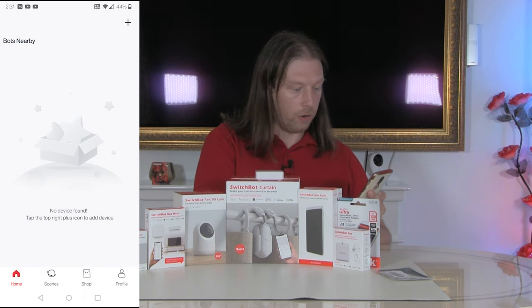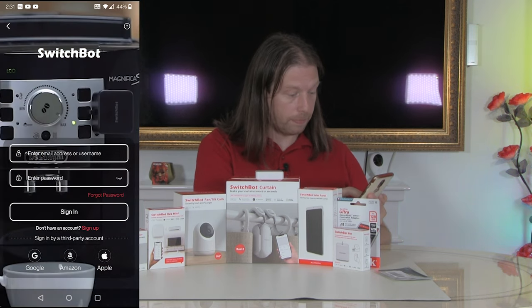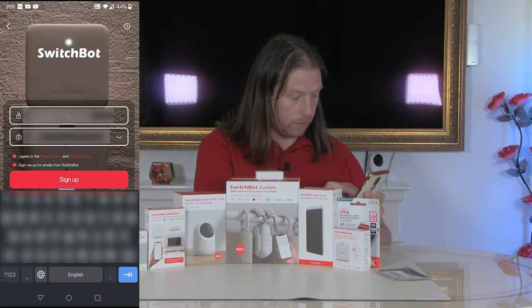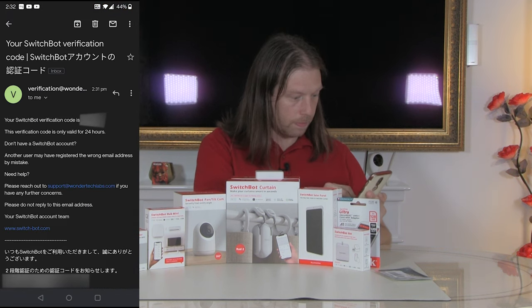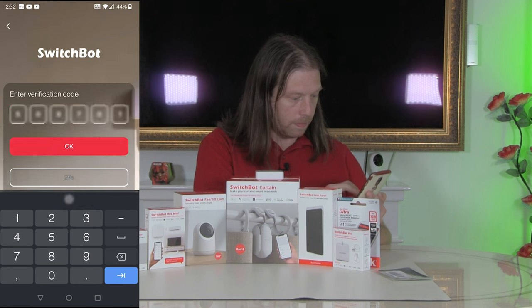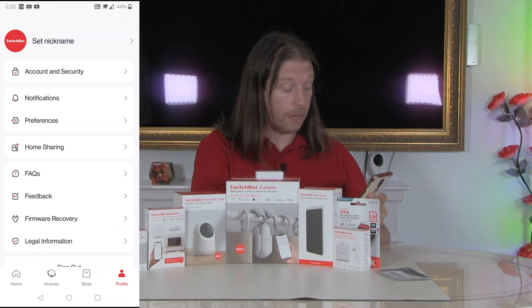Now we haven't got a profile, so we'll have to open a new profile and sign in. As we haven't got an account yet, we'll need to set one up. Click sign up, enter your details, agree to the terms, and sign up to their emails. Now we need to get a verification code — at which point our account is now set up.